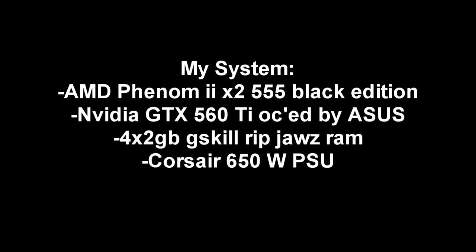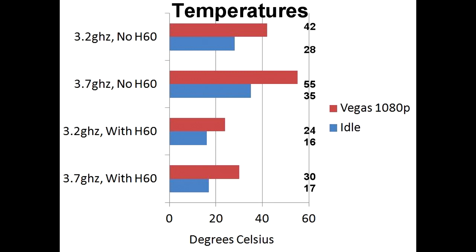I also have 4x2 G.Skill Ripjaws RAM and a Corsair 650W power supply. For the temperature tests, I tested idle and rendering 1080p video out of Sony Vegas, at both stock speeds and overclocked. I overclocked to 3.7GHz with the H60 and without it, and here are the temperatures.